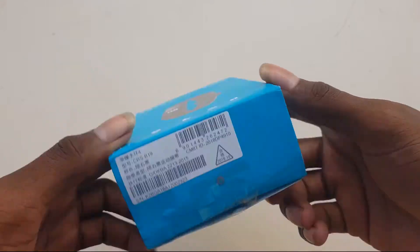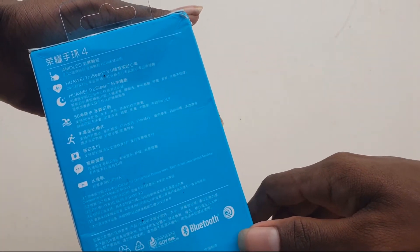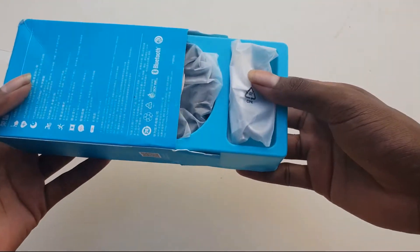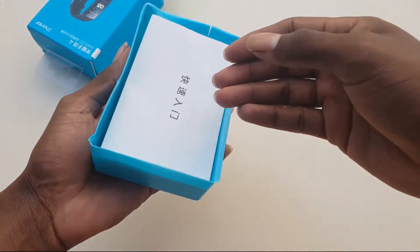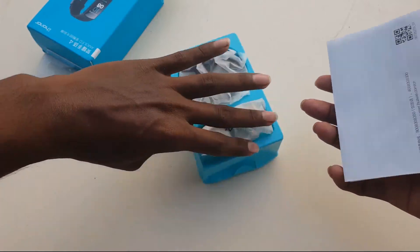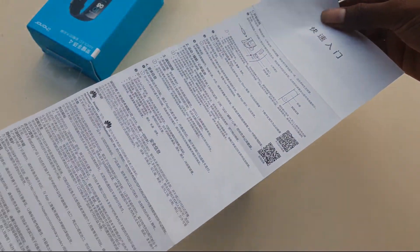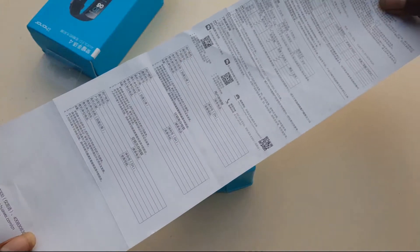Okay, don't waste your time. Let's open the box first. Box back side, booklets here. It's how to use this Honor Band, and setup also how to connect with your phone.